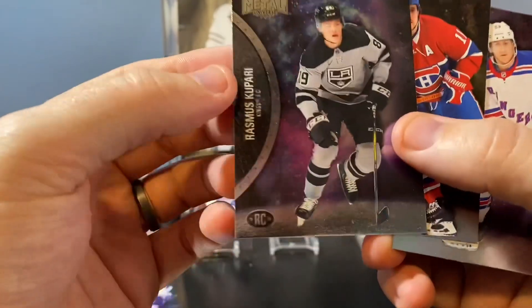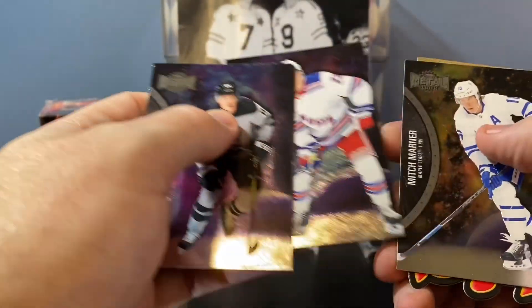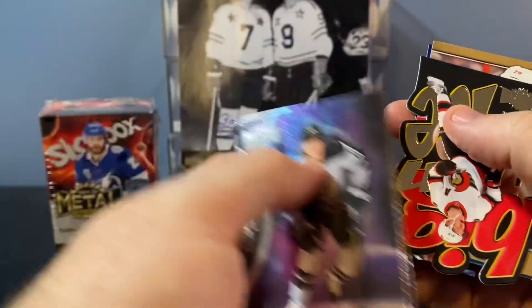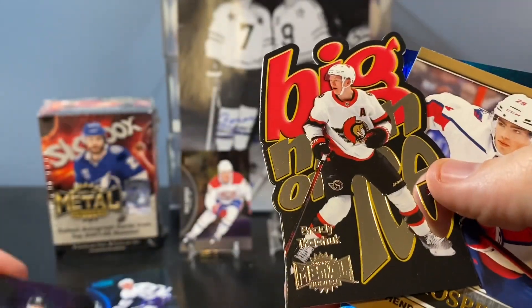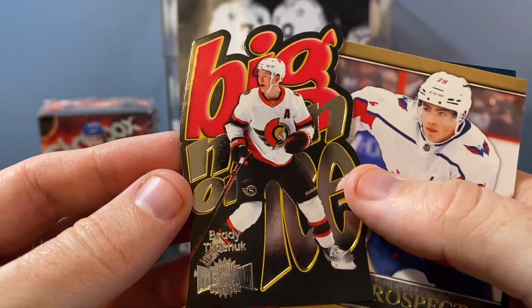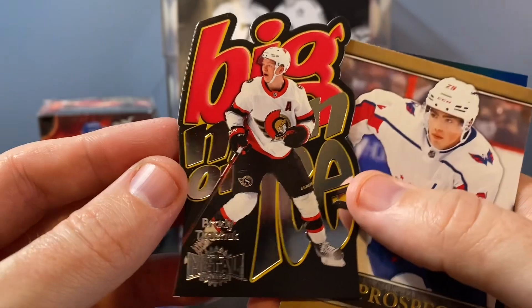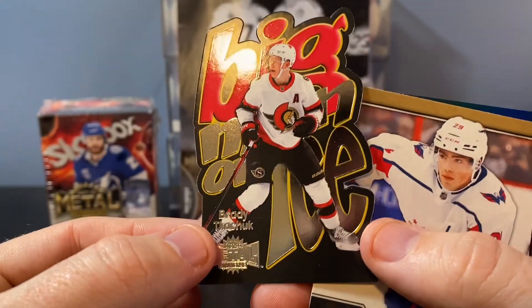Gallagher. Oh, that first one was a rookie too — Rasmus Kapari. Big Man on Ice is what I'm excited about here. Very cool, love that. Not the best name to get — Brady Tkachuk. Super cool there. Love these cards. These die cuts are nice looking. I might try to build this whole set — they look awesome.